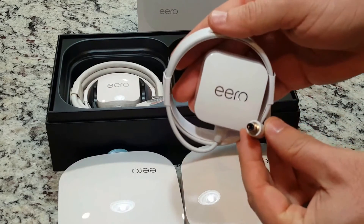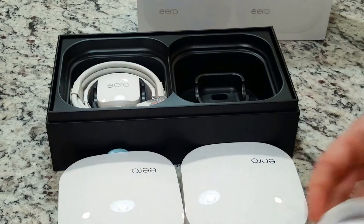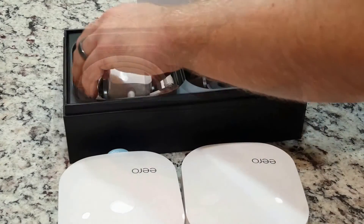Eero truly means Wi-Fi in the palm of your hand. You can manage your entire Wi-Fi network from a simple, intuitive app. See what devices are connected and the speeds you are getting.